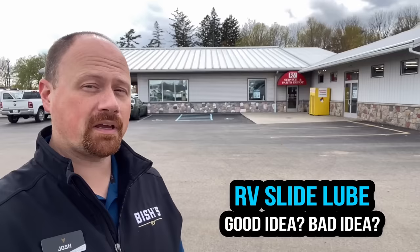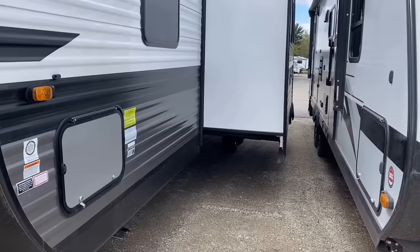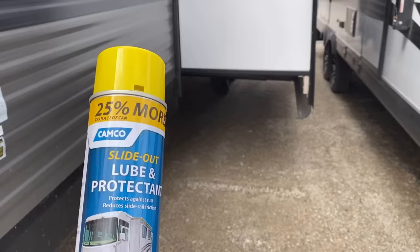With the idea of keeping you out of the service center, the question of RV slide system lubrication comes up. Should you lubricate them or not? If you go on Facebook owner's groups and ask, you're going to hear people who will die on the hills of both yes and no — and the thing is, they're both potentially right and potentially wrong. It depends on which slide system you have, which is why step one was identifying your slide system. If you have a rack and pinion slide, you want to get yourself a can of something like this Camco slide lubricant.